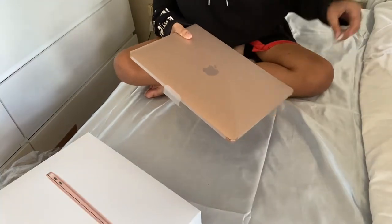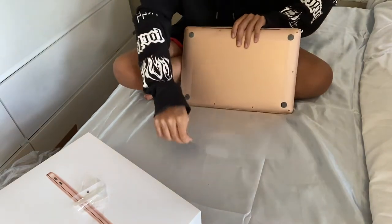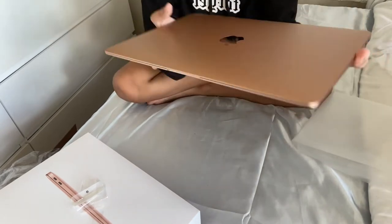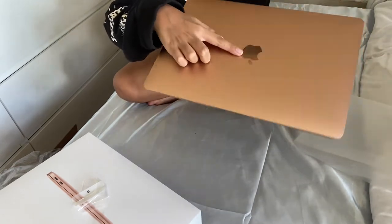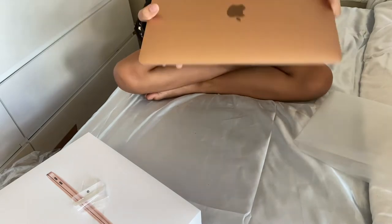Now we have the laptop itself. Let's remove the plastic. It's so smooth — it has a really elegant design. You can see the reflections here. I think this is actually more of a rose gold color.